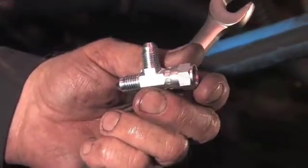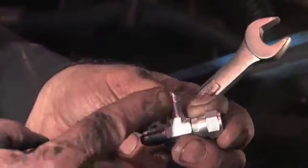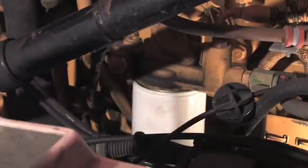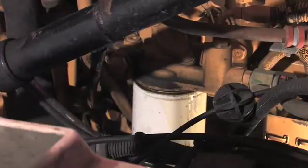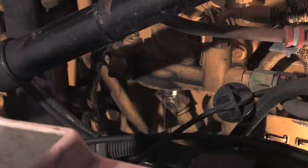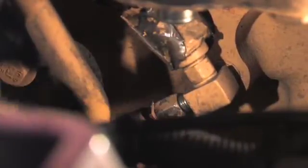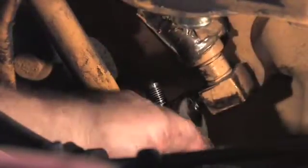Next, a tee fitting will be installed on the pressure side. It is a number 4 JIC female male male. First, remove the fuel filter, taking care not to spill. The connection is now visible. Disconnect the hose seen here, then install the tee fitting and tighten all connections.